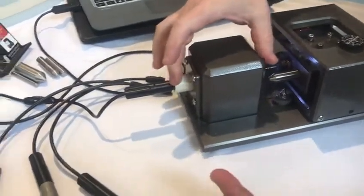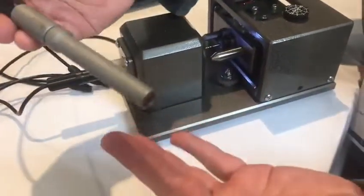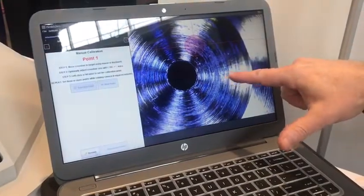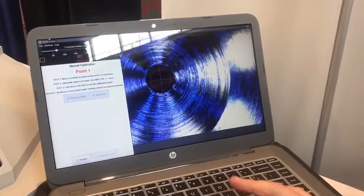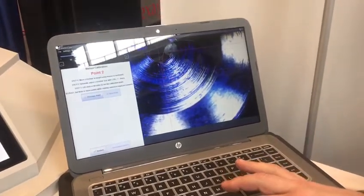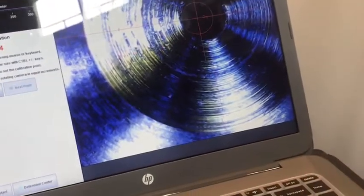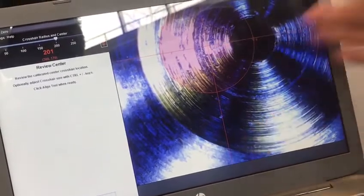We've got the camera installed — there's all kinds of imperfection going on, but this is just for demonstration. The camera is what we're promoting here. The first thing that needs to happen is we put the camera inside the machine and we need to teach the software where the center of rotation is. To do that, we drive the crosshairs over our target and treat that target as a reference point. We take a minimum of three points, drawing a circle around the rotation, and from there we determine center — we've just found our X0, Y0 point in the machine, which everything comes from.